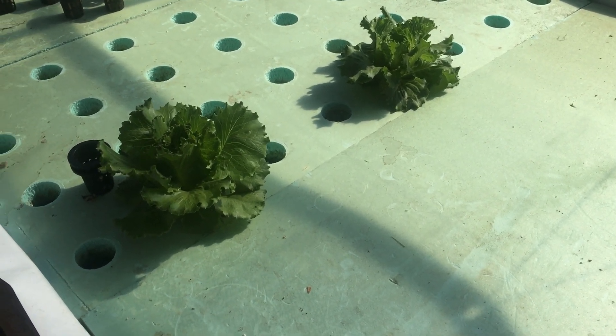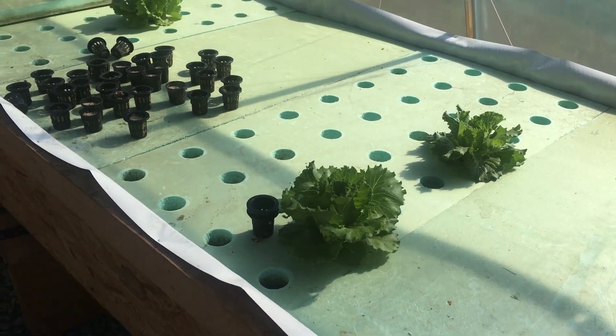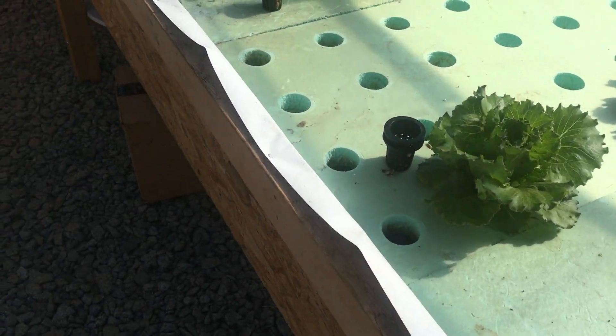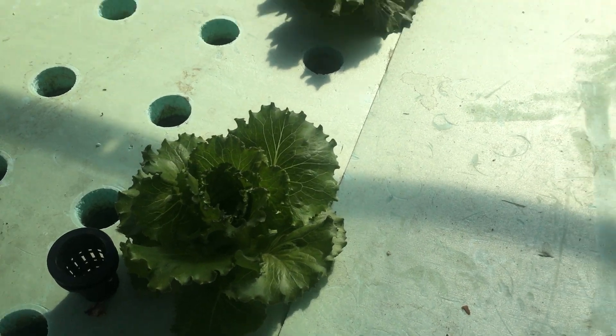I talked in some of the other videos about finding heat-tolerant crops because it's still pretty toasty in the greenhouse in the summertime. We found quite a few that are going to work well, so I just wanted to show you some of the current crops.